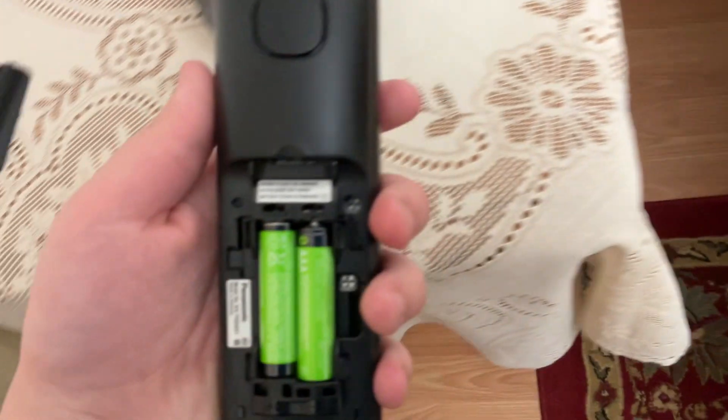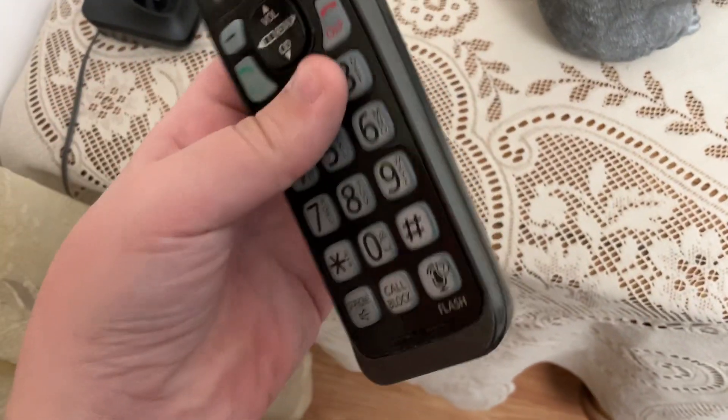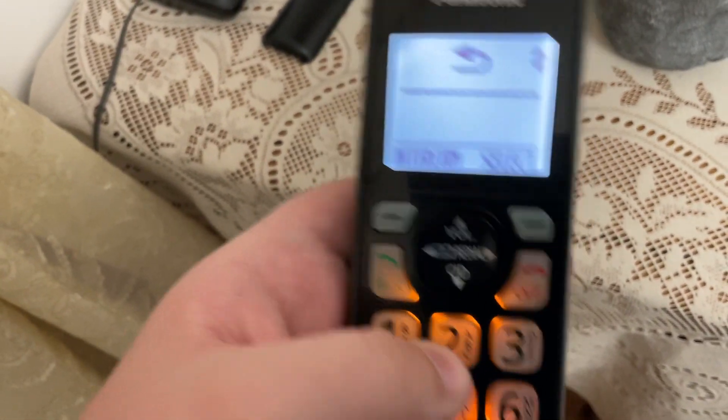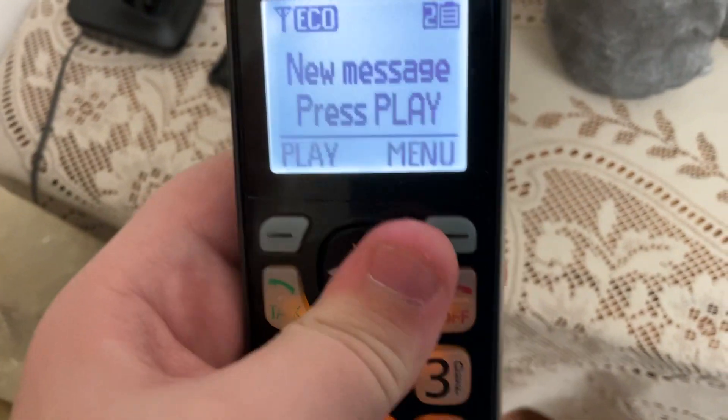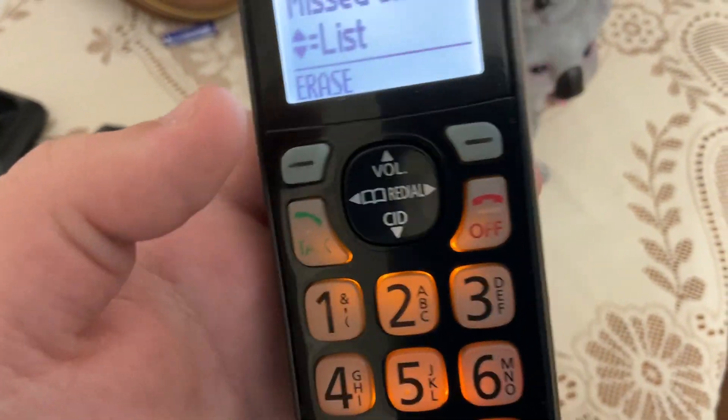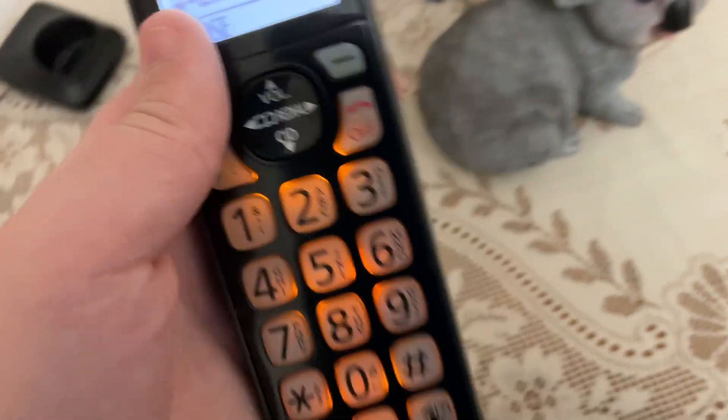Alright, and once you're done — it's a pretty weird setup — your phone will be ready to go. And you're all done. That's how you replace batteries. Peace out, for more videos, and have a good day.